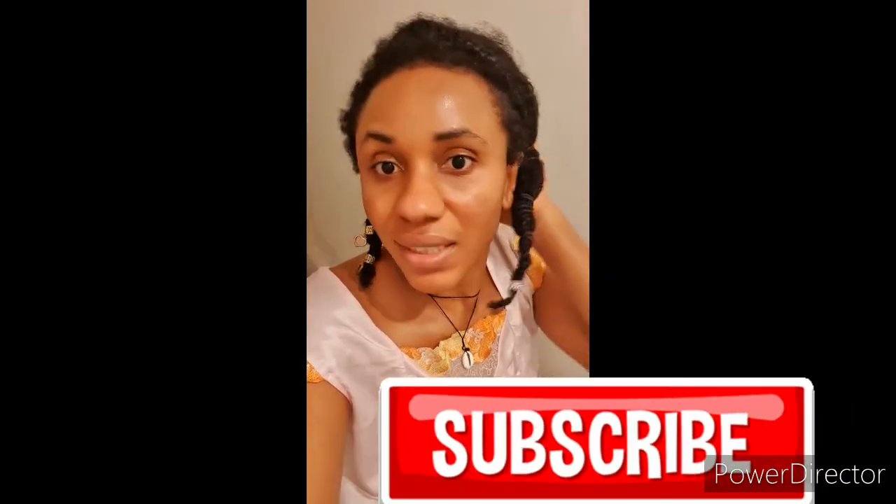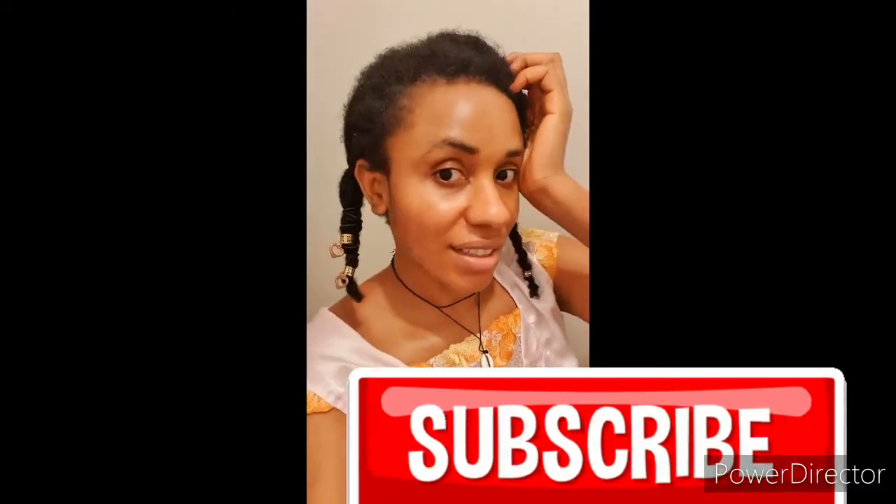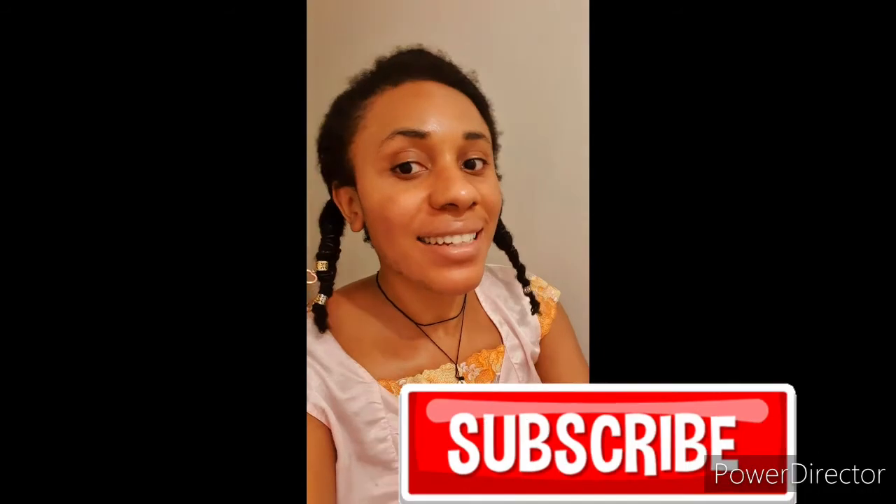Guys, I'm done with my hair and this is how I styled it. I'm just trying to stretch the hair, and I'm going to carry this style to work for at least about one week. My hair is just a year and three months now and it's at this length — I'm so happy! Thank you guys for watching. If you haven't subscribed, please subscribe. See you next time, bye!